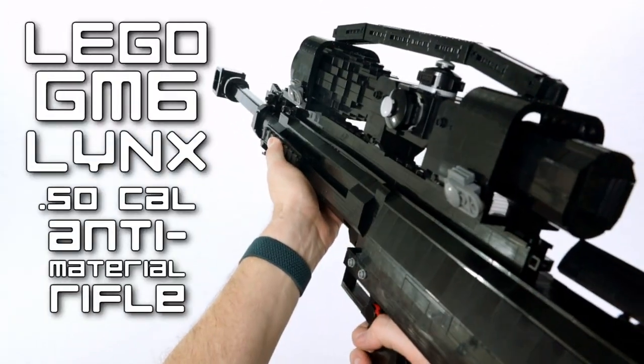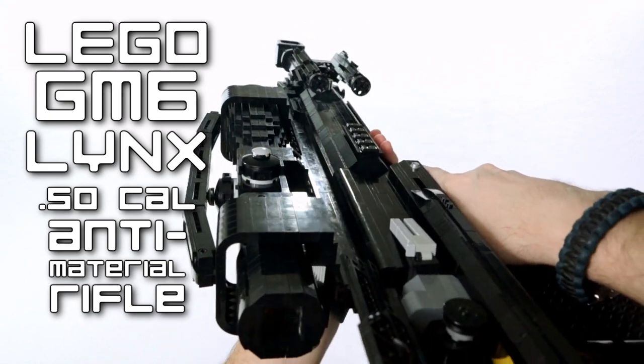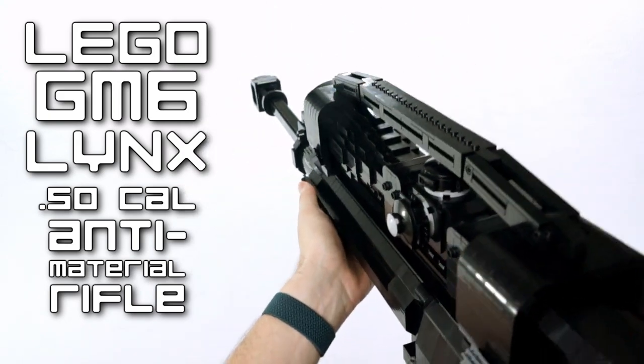Without further ado, here we have the GM-6 Lynx .50 caliber anti-material rifle — full size and all — made out of Lego.